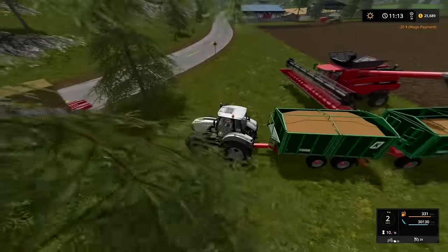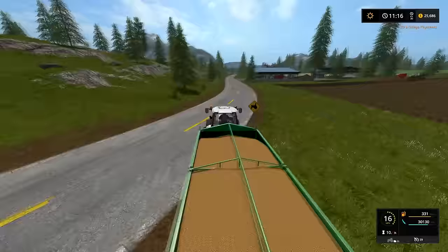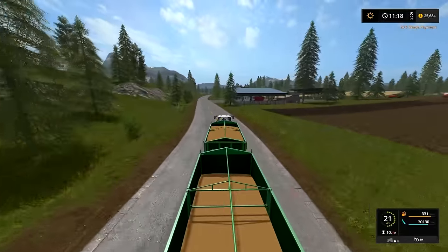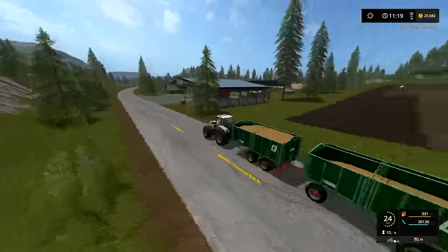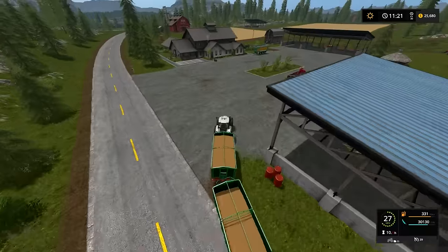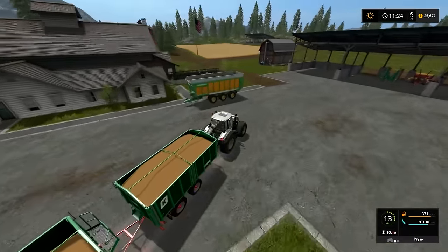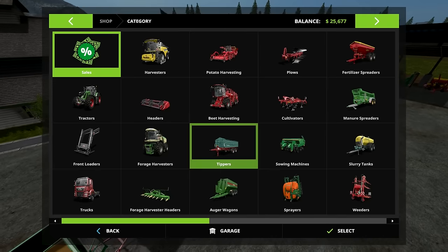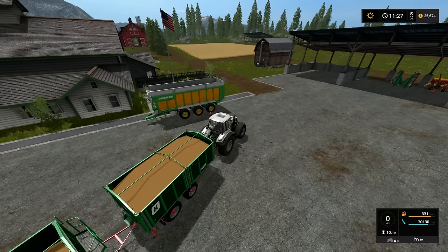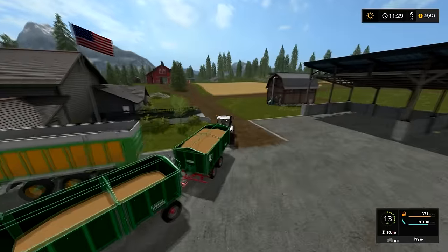We do have a really nice large tipper that we can use to transport. This can carry — I don't remember — 40,000, but we have this tipper here that can carry, I think, quite a bit more. I haven't used it for so long I have forgotten. So we have this guy that can hold 47 — not a ton more — but it is easier to carry one tipper than two. So let's go ahead and unload these.